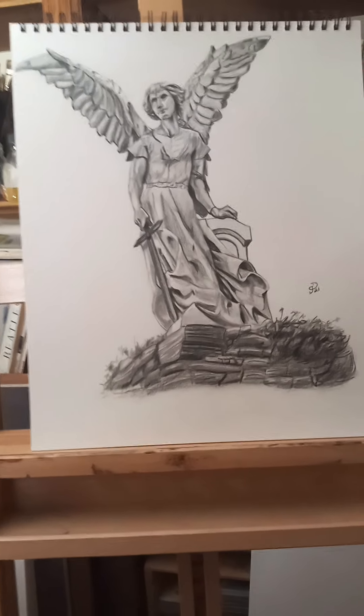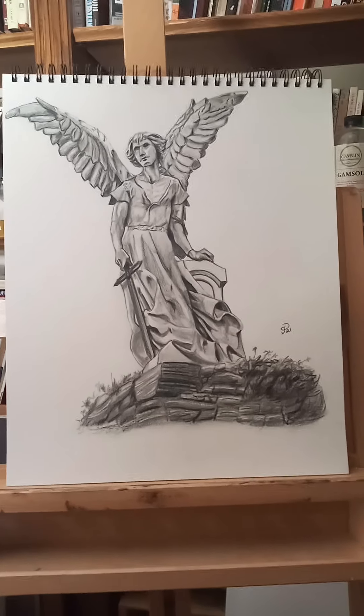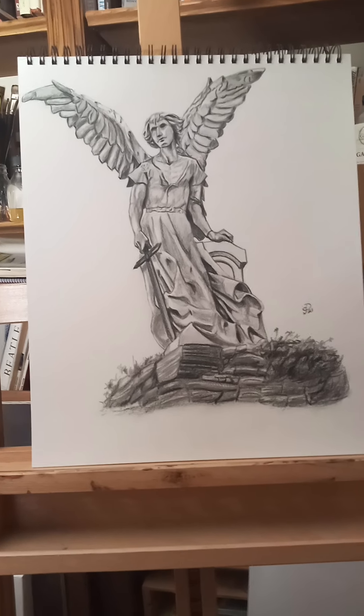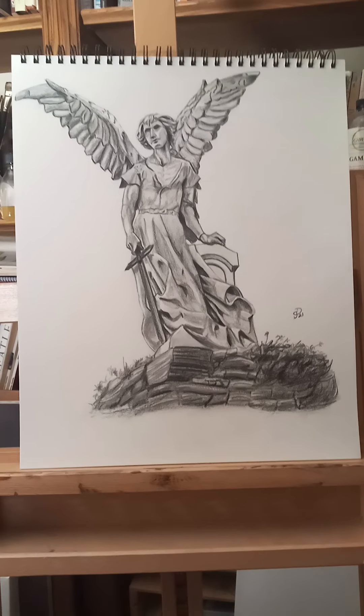He was named after the Archangel Michael, and I kind of did it for him in 2021. I was trying to get back into drawing, and this is just where I went.